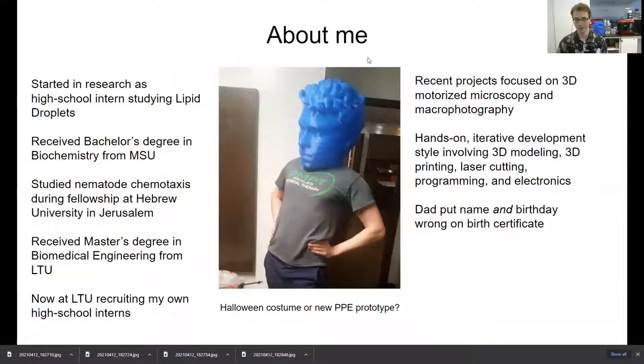A little bit about me. Most of you just saw my 3D printed head PPE prototype — that was definitely not just a Halloween costume. I started in research studying lipid droplets, which are organelles in your cells responsible for storing fat — kind of forgotten organelles, but very important for your health. This made me study biochemistry at Michigan State. I studied nematode chemotaxis behavior at Hebrew University in Jerusalem, watching individual organisms leave a food source, studying what makes them decide whether to leave or stay. This inspired me to work with imaging during my master's degree at LTU.